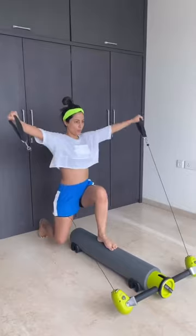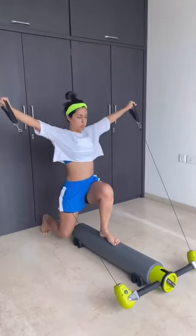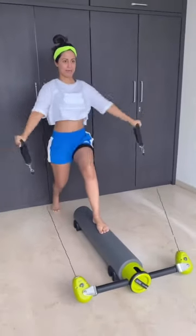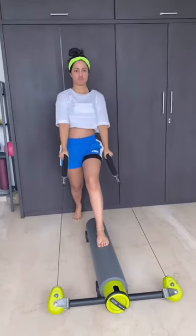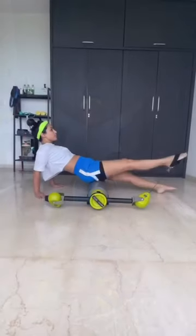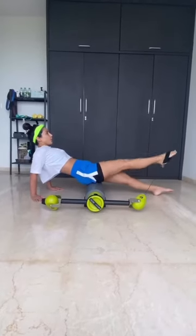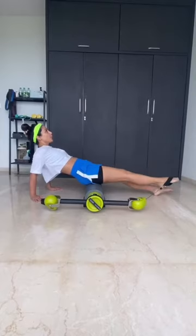One. Two. Two. Three. Four. Two more. Last one. And hold. Circle. One. Two — gaze a little up. Three. Four. And five.